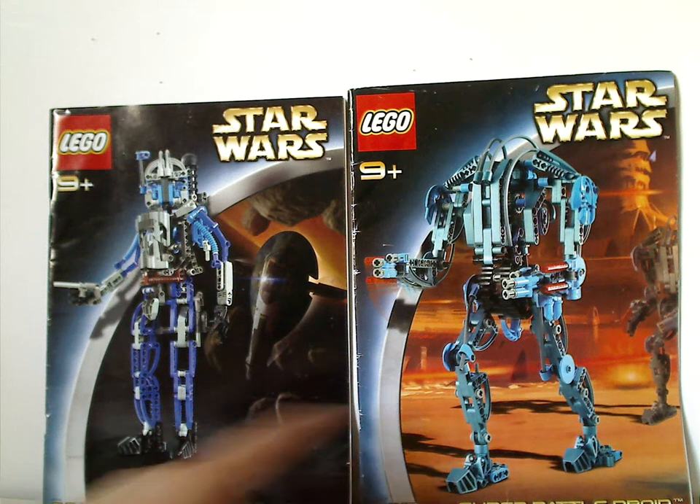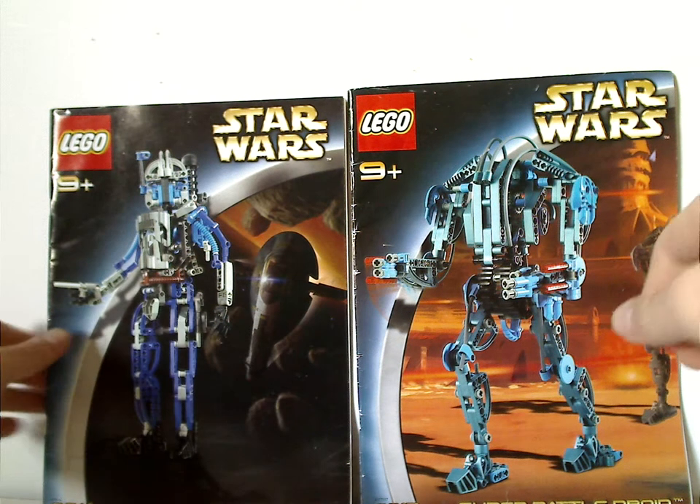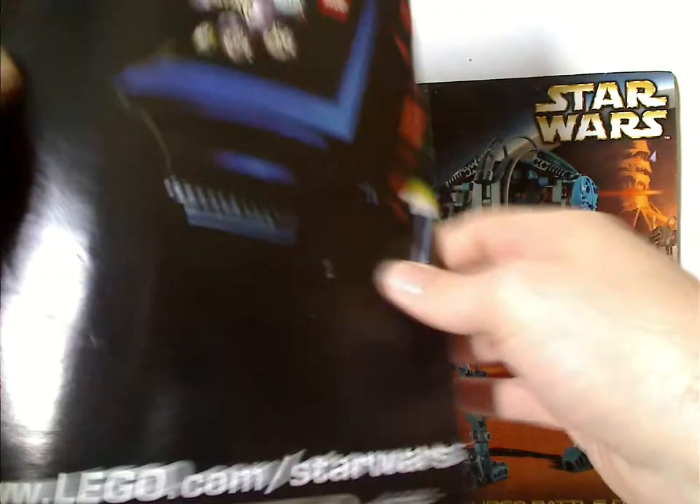So on the front of the booklets is the picture of the sets, the names, the set numbers, and the age range, which of course is for Jango Fett.